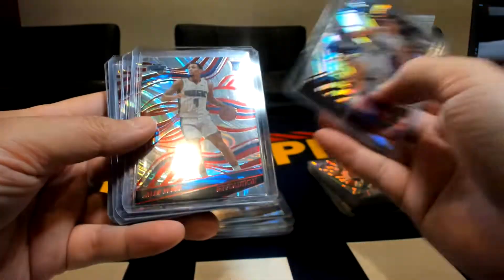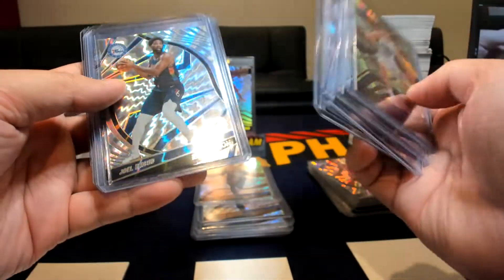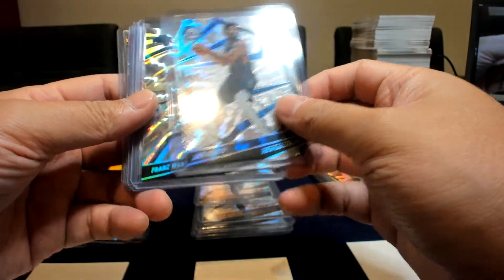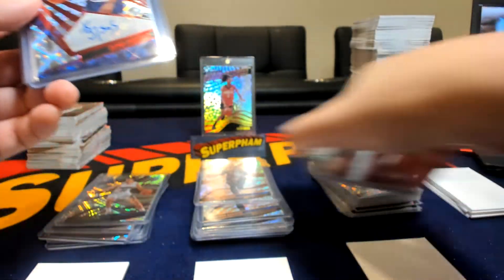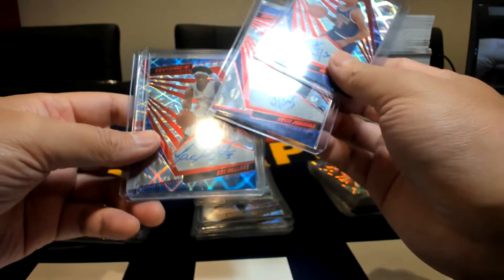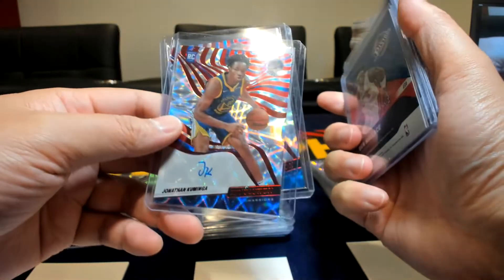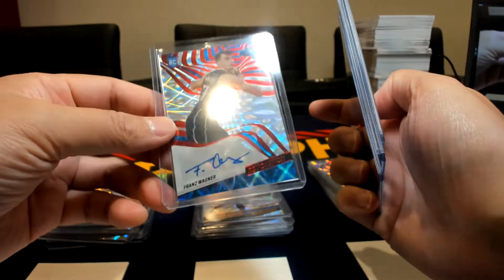Some of the parallels: we got Franz, Jalen Suggs, Scotty, two Cades — so that was cool. Some of the bigger numbered cards: we got the Embiid to 99 and a Franz to 99 as well. We got some Grimes to 99 there. Finally, the autos — we got five autos in total. Two of them, unfortunately, were both Kevin Johnson autos. Not too bad with the Ben Wallace auto, but the rookie autos really carried us — Kaminga was the first one we pulled, and then we hit another Franz auto, which is actually my third version of this auto.